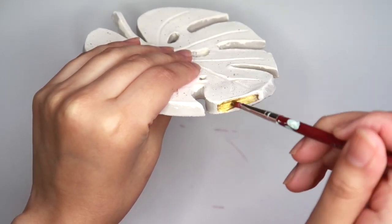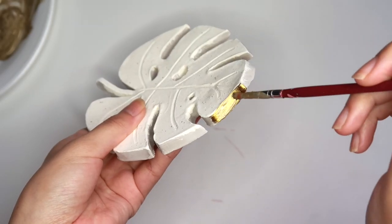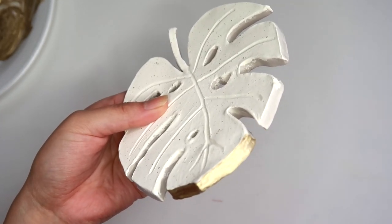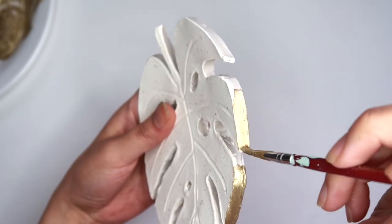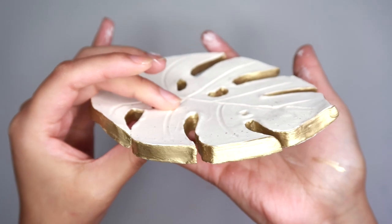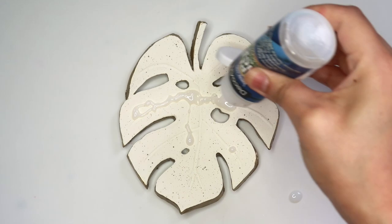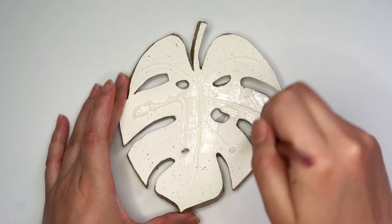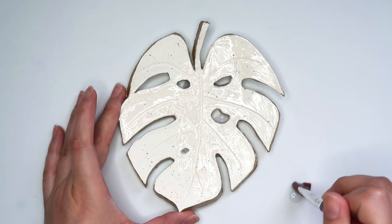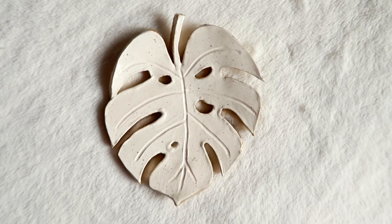I'm going to paint the border of the leaf a champagne gold. Once again I'm going to seal this leaf using DecoArt Triple Thick Gloss Glaze. And there we go — we're done, and this leaf just came out so gorgeous.